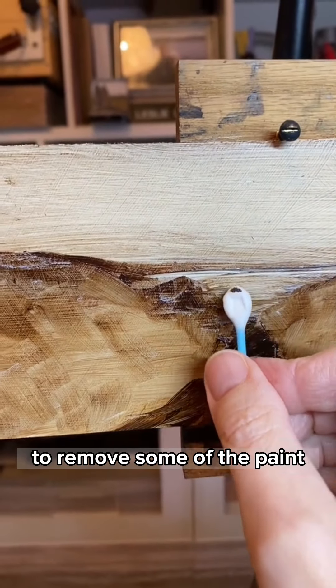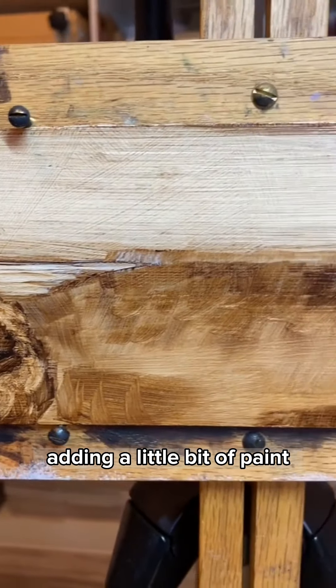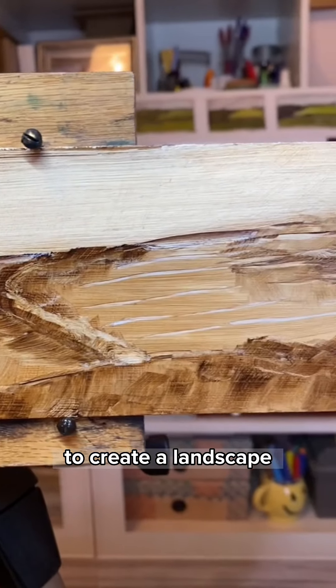Sometimes I'll use a cotton bud to remove some of the paint. I've continued with that method, adding a little bit of paint and then taking it away to create a landscape.